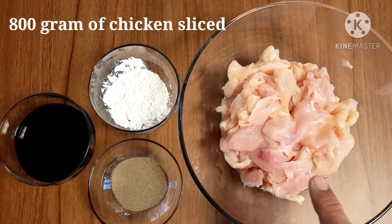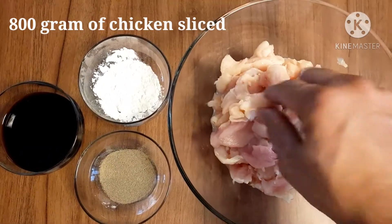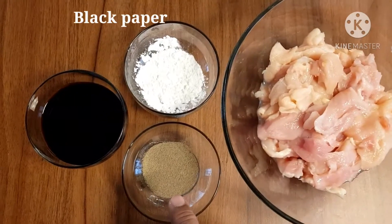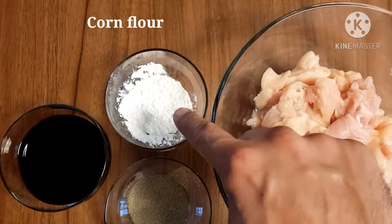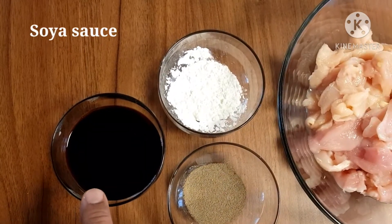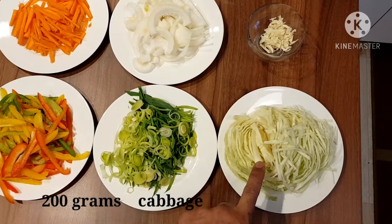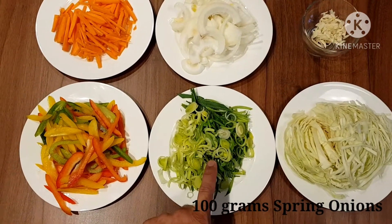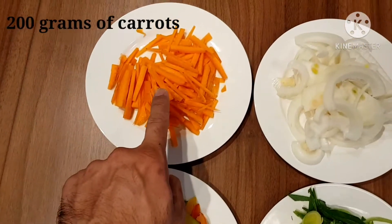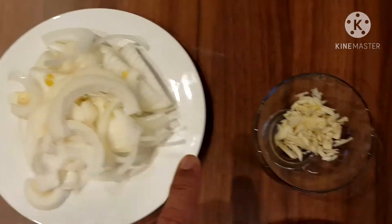Let's get started. We need 800 grams of sliced chicken — I already sliced it, you can do it however you want, straight or julienne, I make it in a slice way. We need black pepper, corn flour, soy sauce, and vegetables. We need 200 grams of cabbage, 100 grams of spring onions, 200 grams of bell pepper.